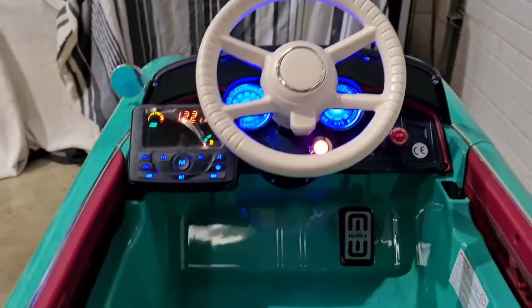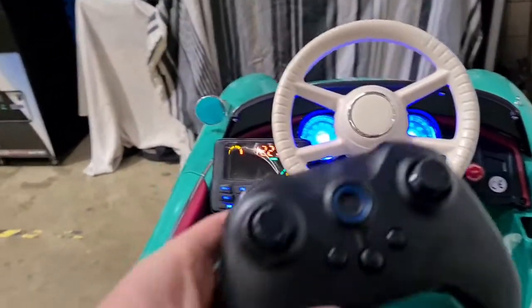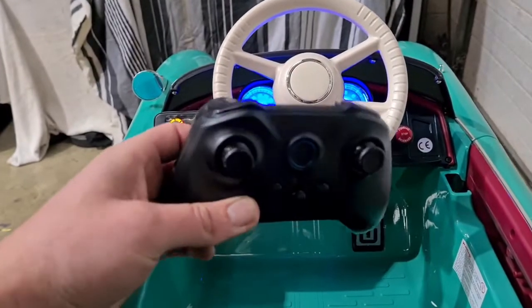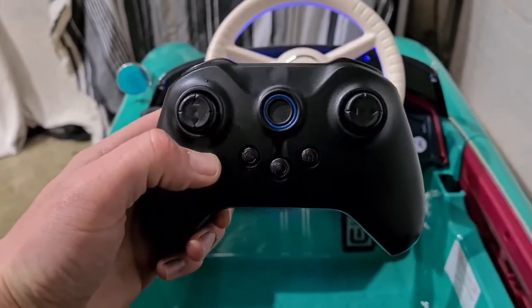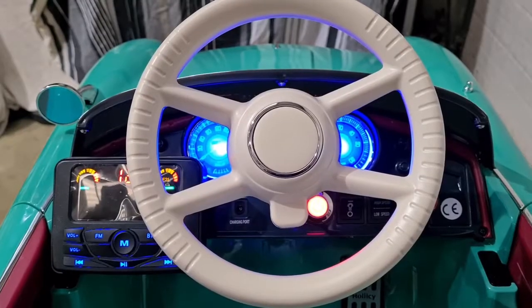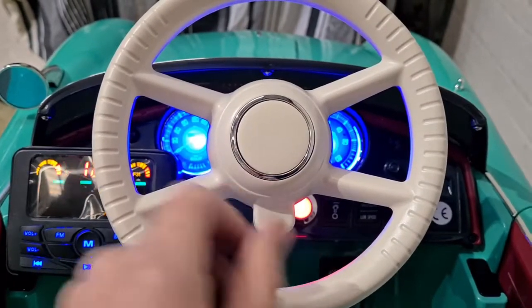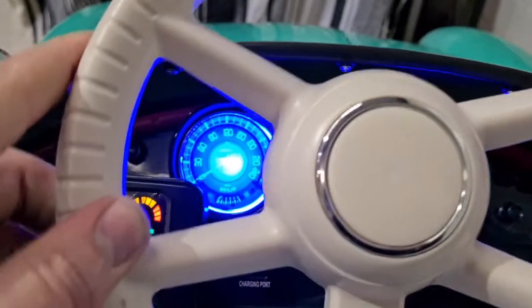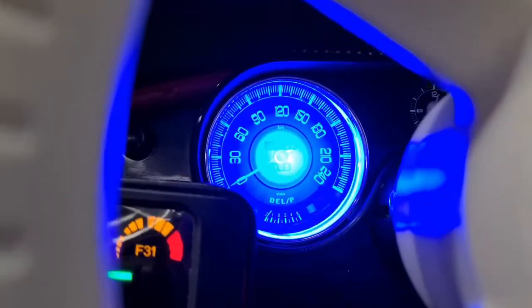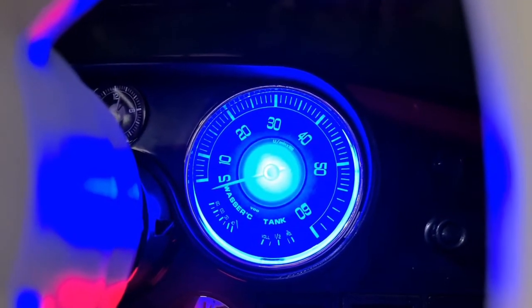We can also disengage that and use the radio control, so you've got complete control over the vehicle. We have a working horn, and check out these dials in ultra bright blue — they look amazing, so well detailed.